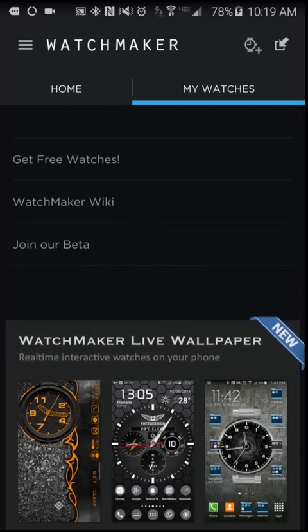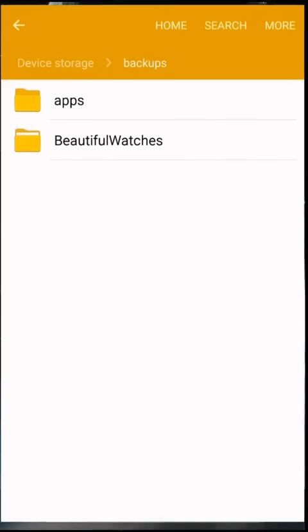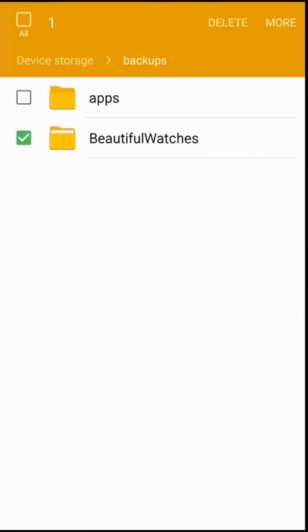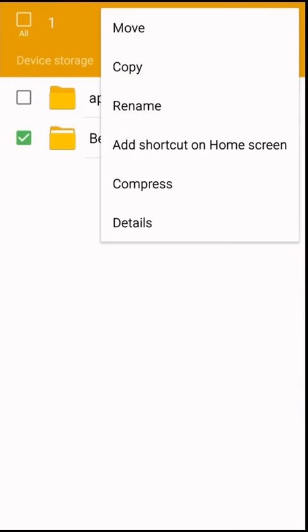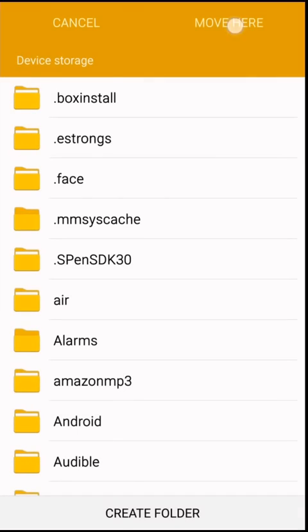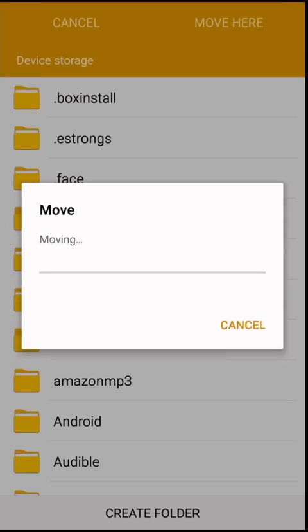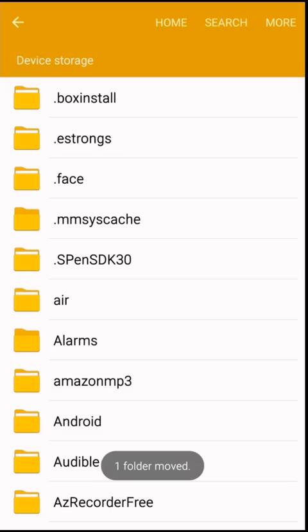So if I want to bring them back, what I would do — or what you would do — is just copy that folder over like I mentioned before. Let's go ahead and copy it over to the main directory just like so. I'm going to pause the video here because it does take a bit of time depending on how many watch faces you have and their size. You just tap Replace.